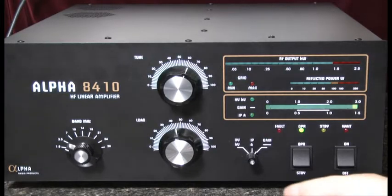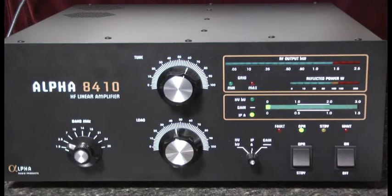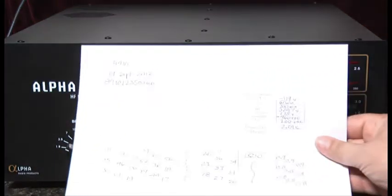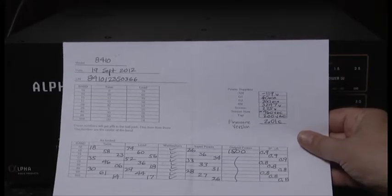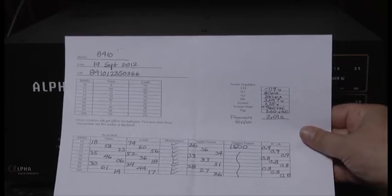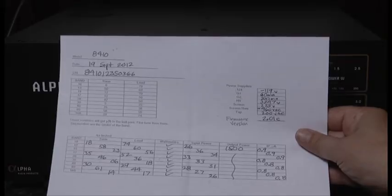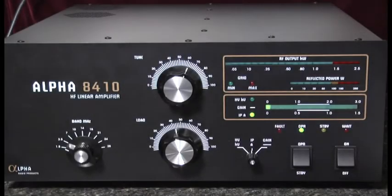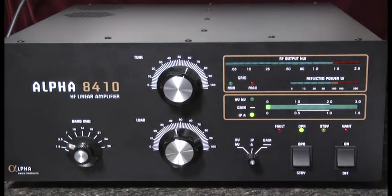The next thing I'll do is switch the multimeter to read plate current. Each Alpha amplifier comes from the factory with a chart describing various tune and load capacitor settings for various bands. For 80 meters, where we'll be working today, the tune capacitor should be preset at 61 and the load capacitor at 44. So we have dialed in 61 and 44, and we'll proceed with the rough tuning from that point.